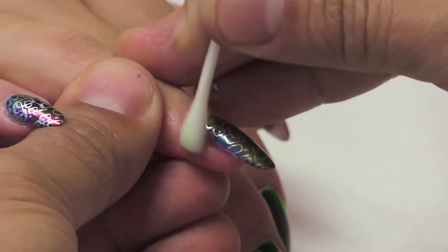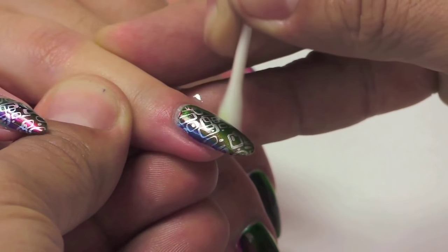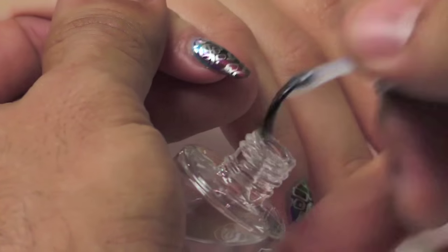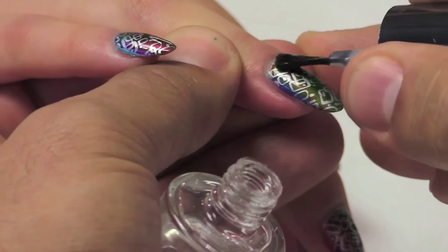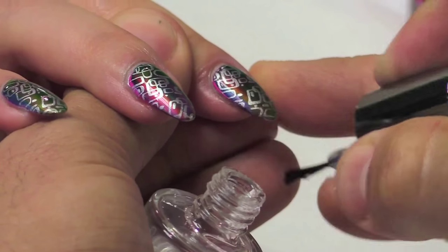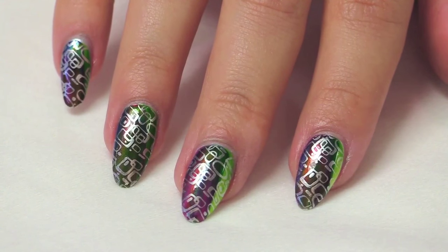I'm now going to use cotton swabs to come around and clean up any of the stamps on the skin. As you can see, it leaves a really incredible and detailed design. Once you're done stamping all 10 fingers, you're now ready to apply the high performance top coat — a nice thin coat from cuticle to free edge on all 10 fingers. Escape Artist and Lucent's are going to give you the ability to create the ultimate custom look.